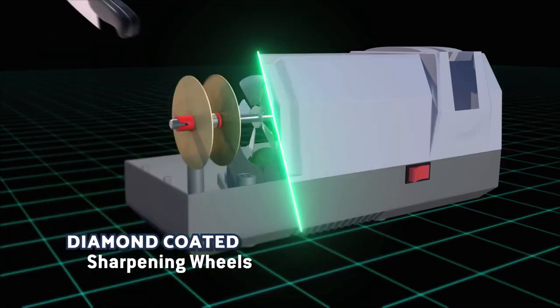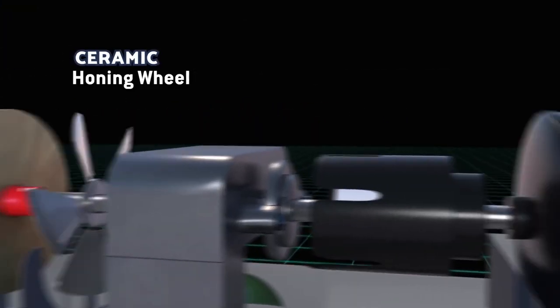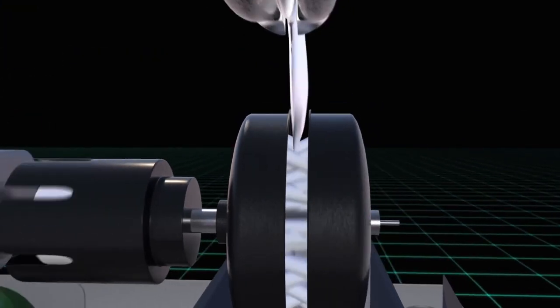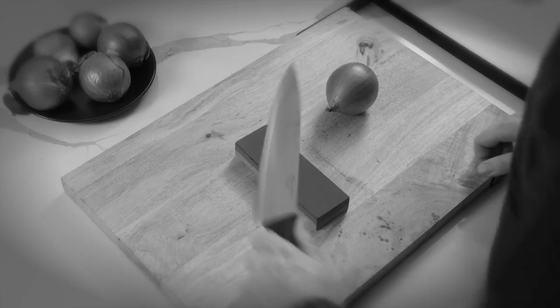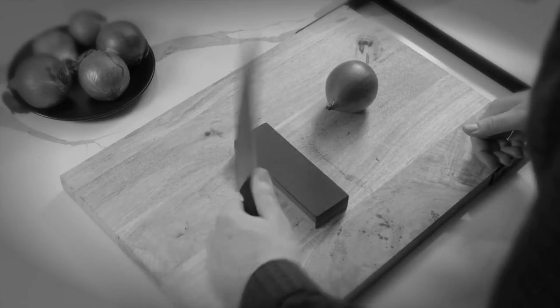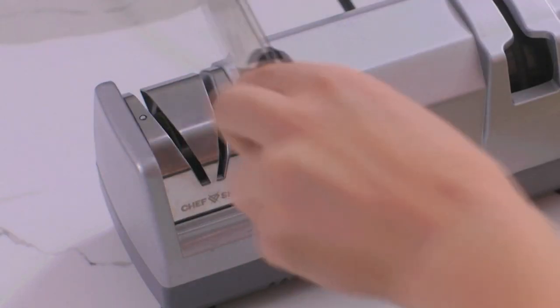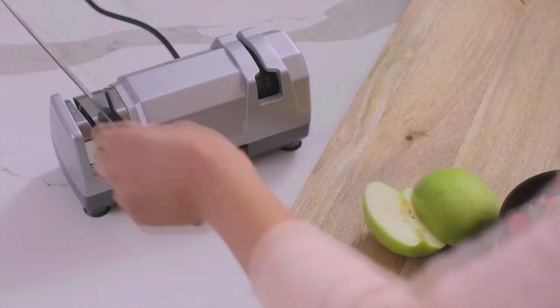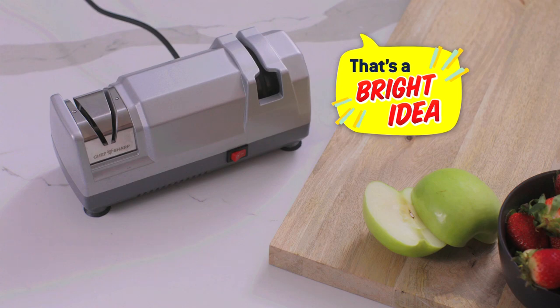The secret is the diamond-coated sharpening wheels that give your knives an ultra-sharp edge, along with the ceramic honing wheel that realigns and fine-tunes the blade. Whetstones and sharpening steels are expensive, and if you don't know how to use them, you could easily ruin your knives and your fingers. That's why Chef Sharp has specially designed blade guides to do the work for you, guiding the blade through safely every time. Now that's a bright idea.